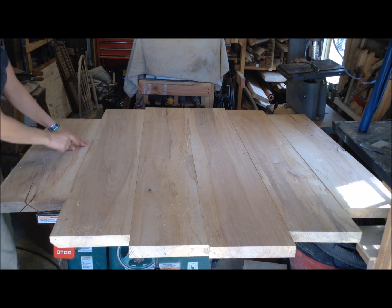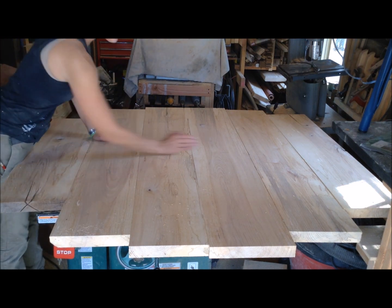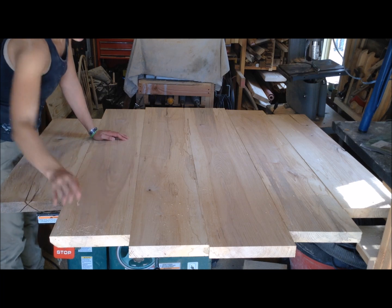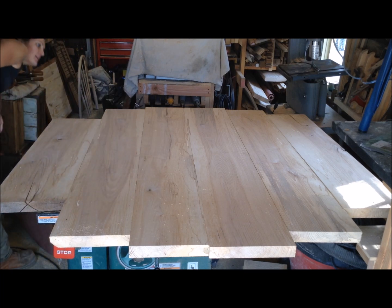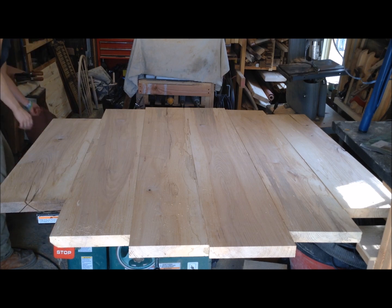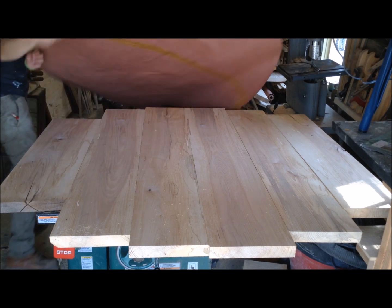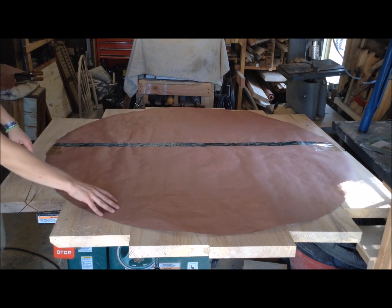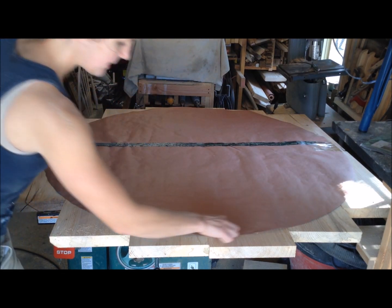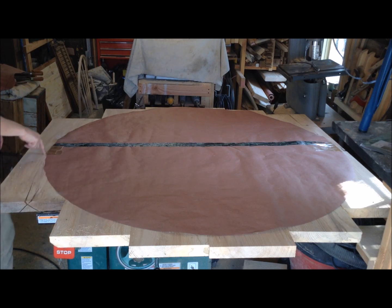I ripped the edges of all my boards and then laid them out in the order I want them with the side facing up that I want. Then I'm going to take my template and lay it on top of my board and make sure I have it centered where I want it, and then I'm going to trace the outline of my template.